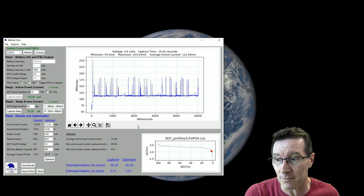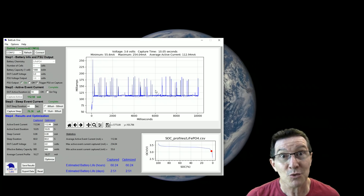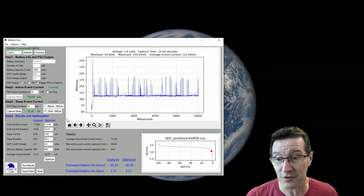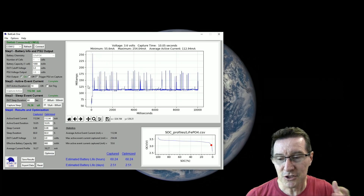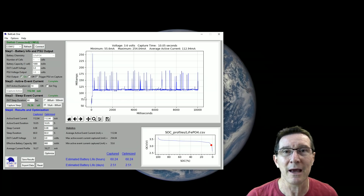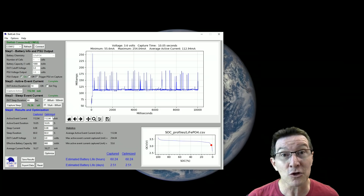The software should store both active and sleep event current waveforms so you can view them separately. You want to see the activity in sleep mode too — sleep mode can be doing stuff. It might be waking up every second to read a real-time clock or doing something else. The software seems to have been written for very specific circumstances and doesn't really account for more general usage scenarios. But I'm sure Doug will keep adding features, or you can add them yourself since it's open source.